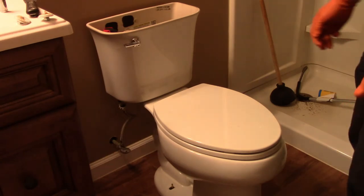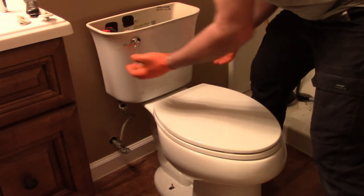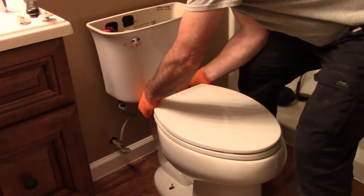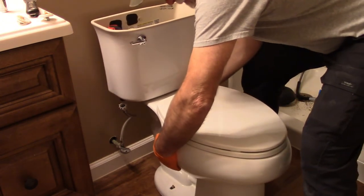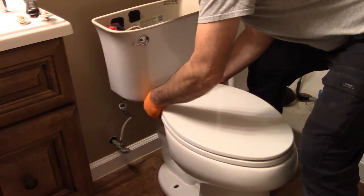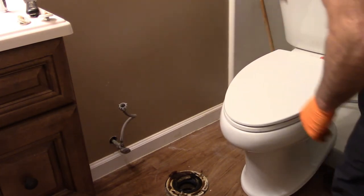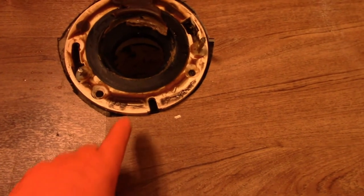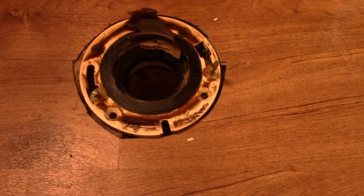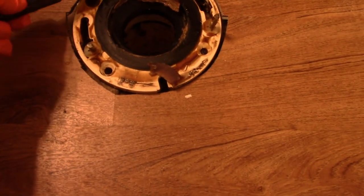Now for the fun part — I'm going to break this loose from the wax seal. I want to pull on the bowl, not the tank, as the tank connection isn't that strong, so I'll just wiggle this around to work it loose from the wax. I'm going to set it on the edge of the shower to get it out of the way. Now you look at this and think 'oh yuck' — but it's all just wax. Use a putty knife to scrape it off, and have a paper towel handy so you catch it rather than letting it fall down the drain.